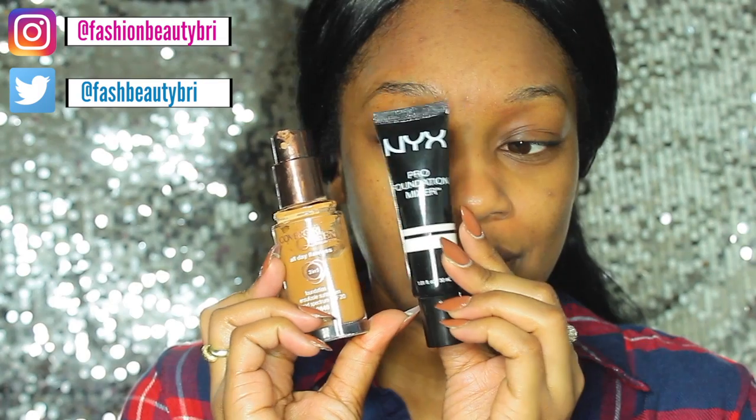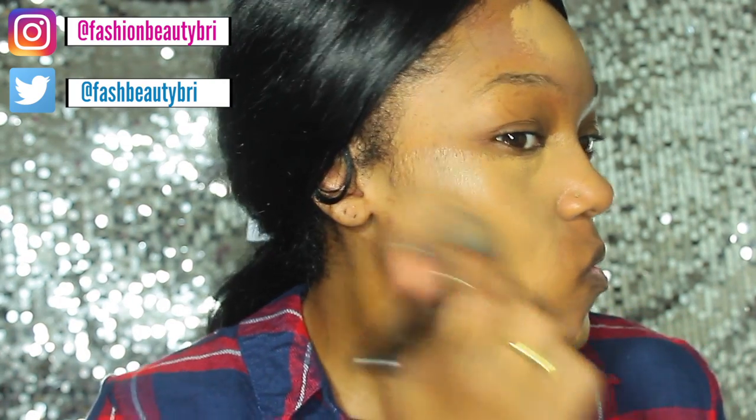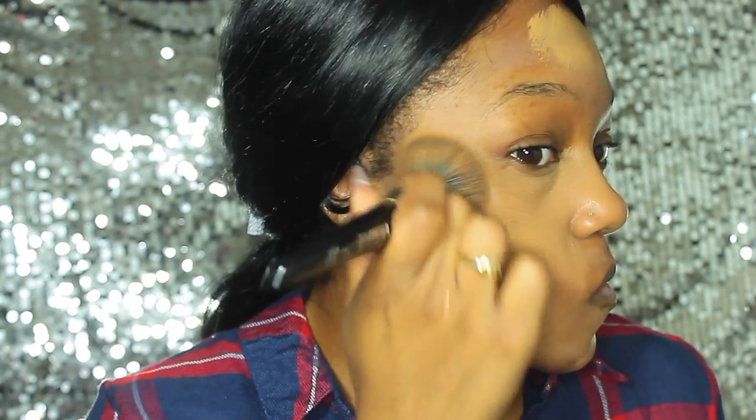Now we're going in with the foundation — we're using the Covergirl Queen Collection. Because it is too dark, I'm mixing it with the NYX Pro Mixer to lighten it up a little bit, using the white shade. Then I'm going to buff it into my skin with a flat top kabuki brush.